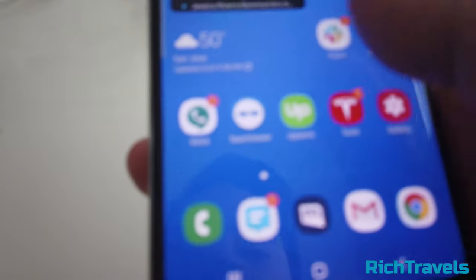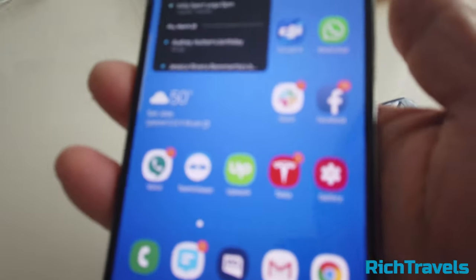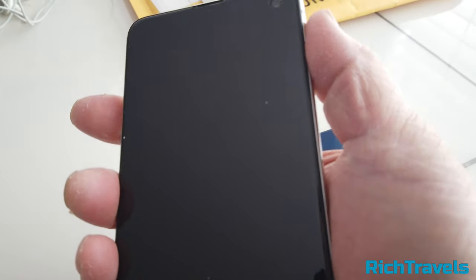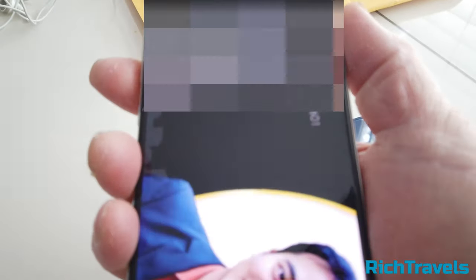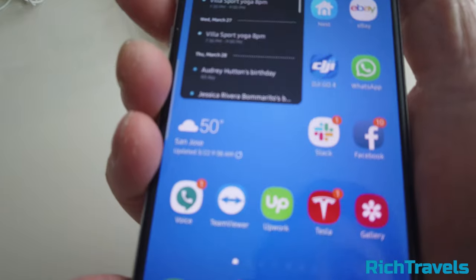This is great because the S10 regular has a fingerprint sensor on the screen itself, but if you like to use a tempered glass case, there can be issues with it reading properly. The S10e's side-mounted fingerprint sensor seems pretty good at reading fingerprints — I did put my fingerprint in twice, but essentially it works.